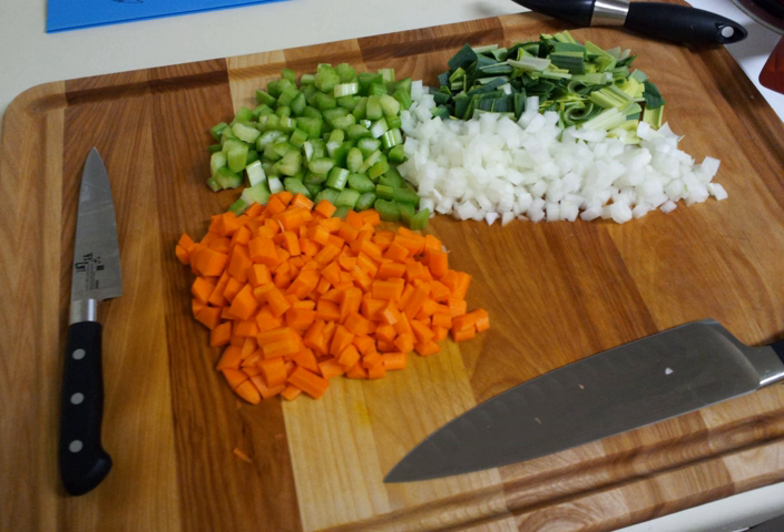Joseph Favre, in his Dictionnaire universel de Cuisine, reprinted 1978, uses the term to describe a mixture of ham, carrots, onions, and herbs used as an aromatic condiment when making sauces or braising meat.